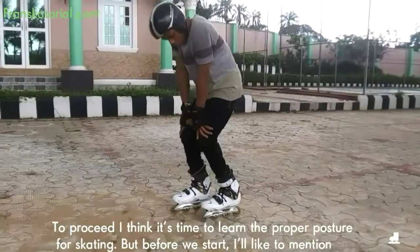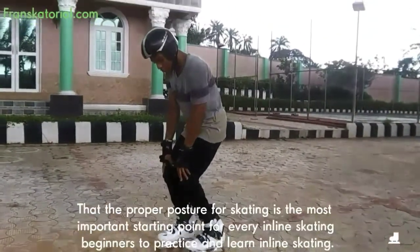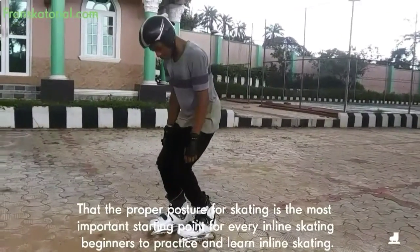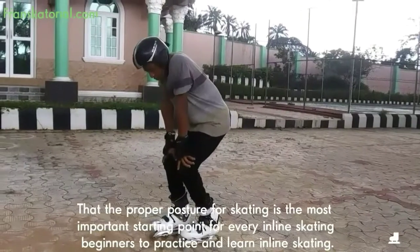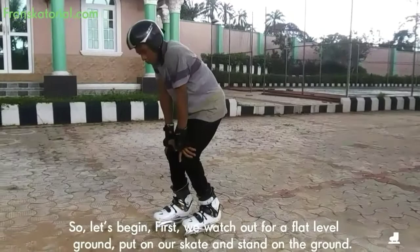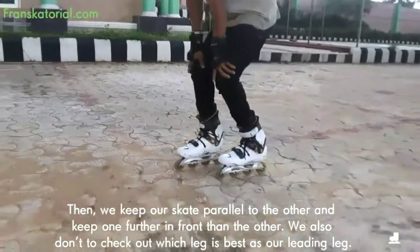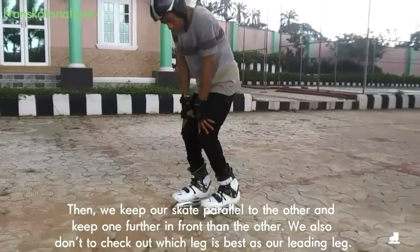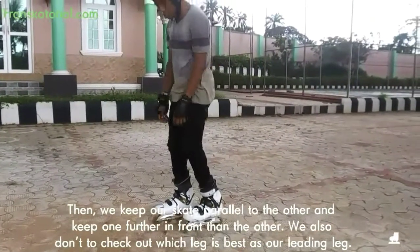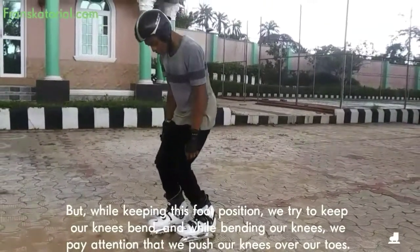To proceed, I think it's time to learn the proper posture for skating. But before we start, I would like to mention that the proper posture for skating is the most important starting point for every inline skating beginner. So let's begin. First, we watch out for a flat level ground, put on our skate and stand on the ground. Then we keep our skates parallel to each other and keep one further in front than the other. We also don't forget to check out which leg is best as our leading leg.